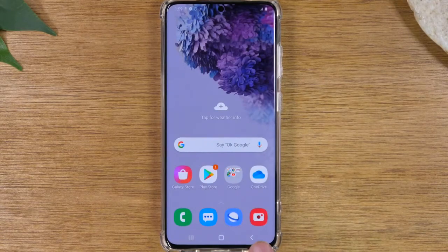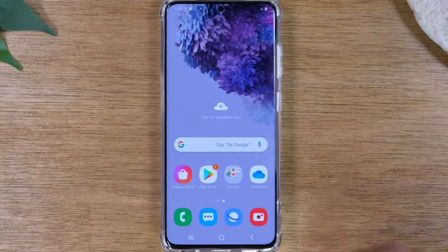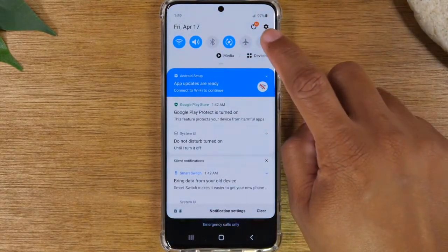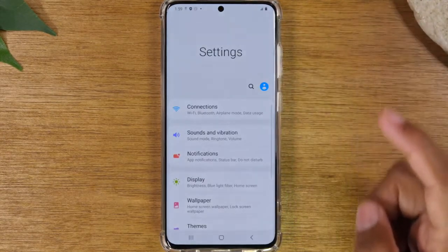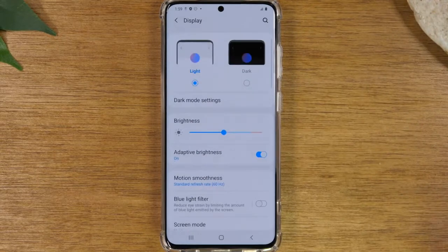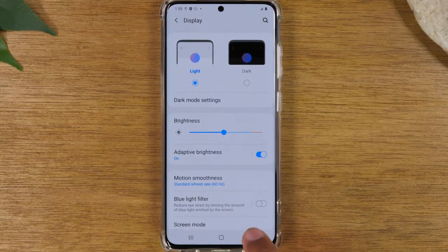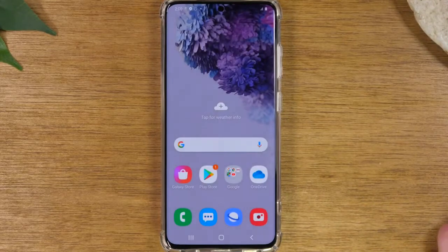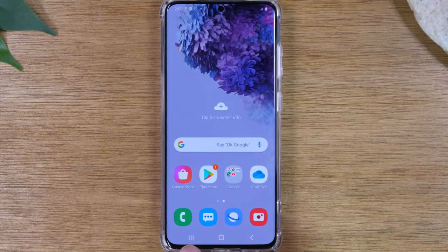To the right we have our back button. The back button will work as something that takes you back one step or one page. So for example if I were to go to the settings — now to get the settings we just swipe down and tap on this wheel in the corner. Let's say I went to Display. If I want to go back one screen I can just simply tap on this little button at the bottom. That will take you back one step, and if I tap on it again it takes me out of the app. So this is essentially what these three buttons do — they're the main ways you're going to navigate your phone.